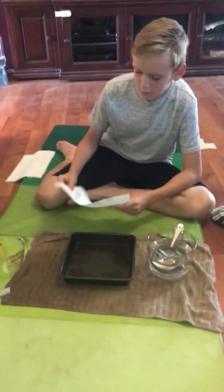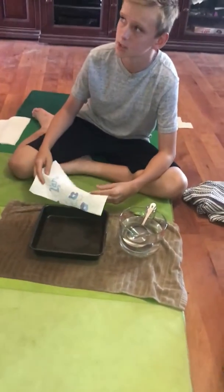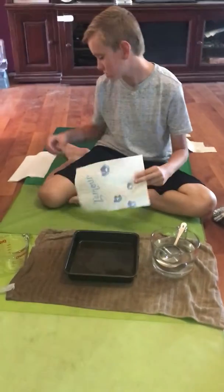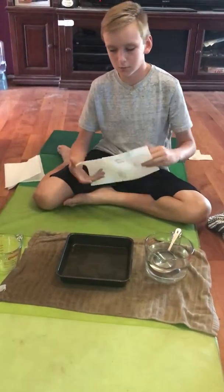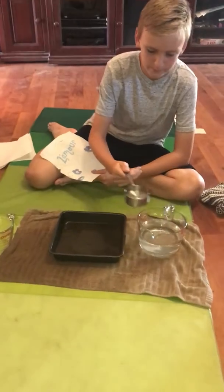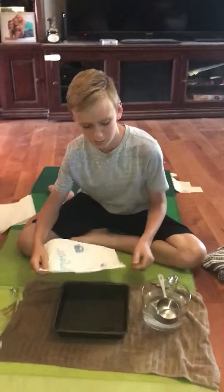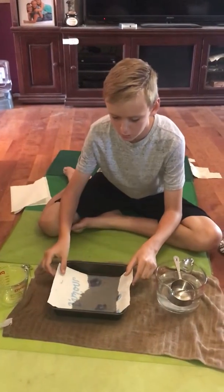All right, so in this test — my second test actually — we're going to be testing how much these three paper towels can absorb. First, we're gonna take this half cup, or four ounces, and pour it into the pan. Then we're going to put the paper towel in there first.